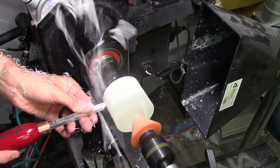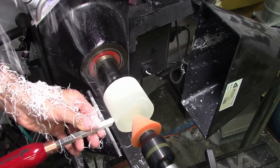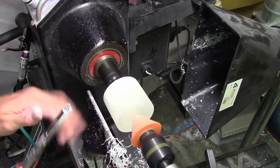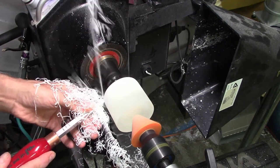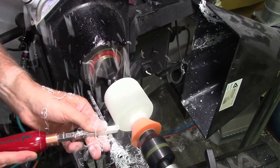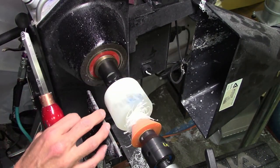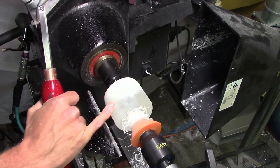First things first, let's get this thing kind of trued up. Right now you can see a bunch of white on the outside — we might have a little bit in the middle, but I think we're going to turn away a lot of that.